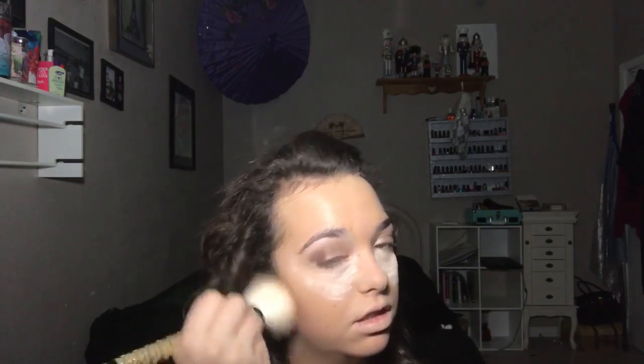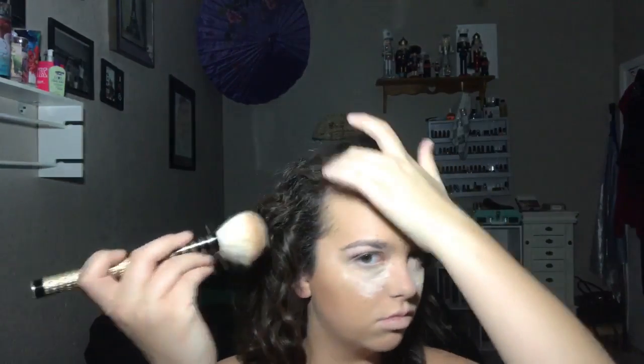I'm going to go in with the Tarte transition formula butter bronzer and a fluffy brush. Then I'm going to go back in with the same powder and the opposite end of my sponge, and bake underneath just to make this line sharper.